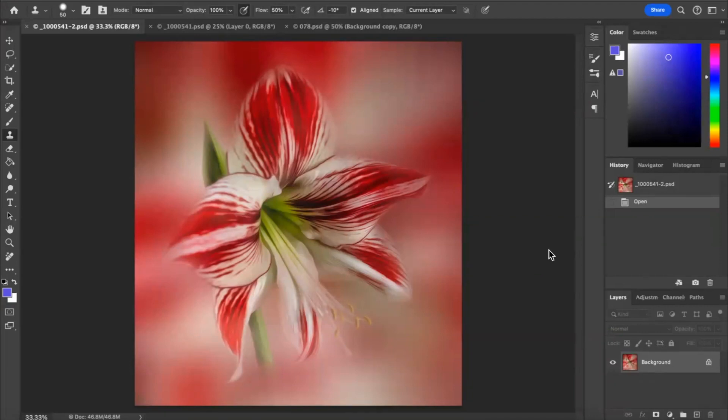Hello everyone and welcome to my channel, where I will show you how to create beautiful artistic floral images. Today I'm going to be showing you how to edit this lovely red amaryllis.